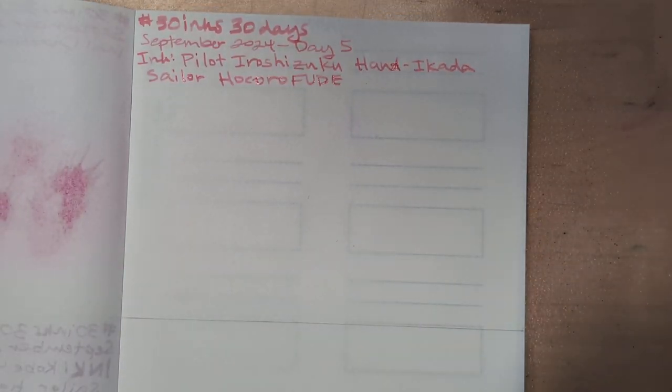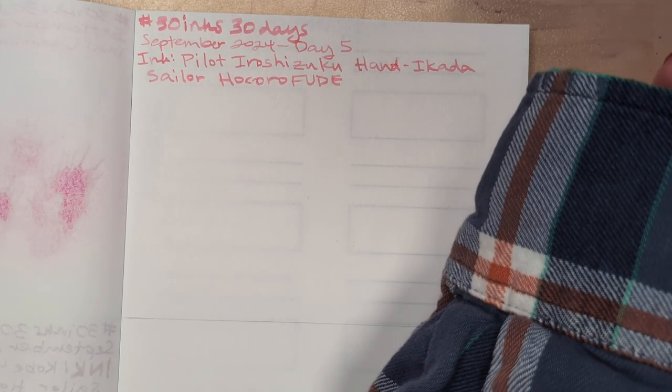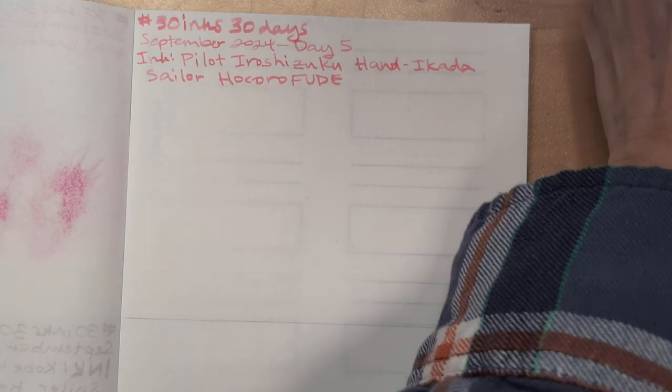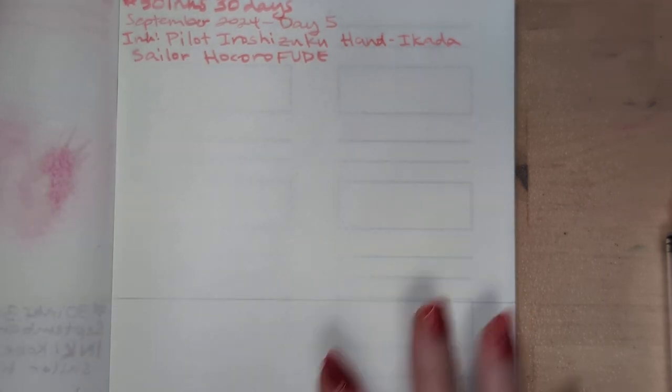And now Splatitude. Did I already come up with the idea of a Splatitude journal — like a gratitude journal but full of splats? Let me know, I like the idea either way. Sometimes I find I've had the same great idea more than once and each time I'm like, whoa, I just thought of this thing.